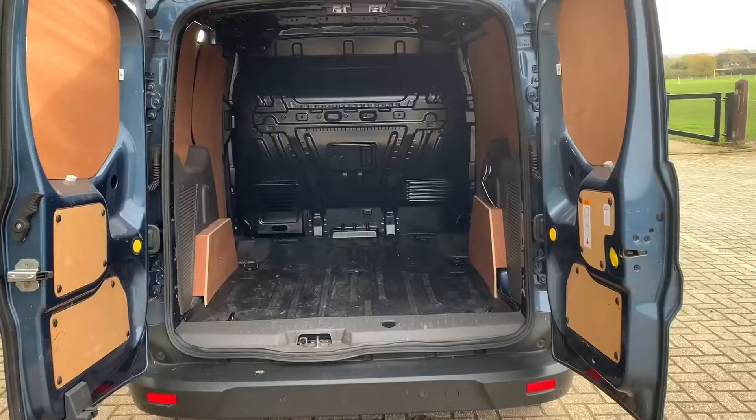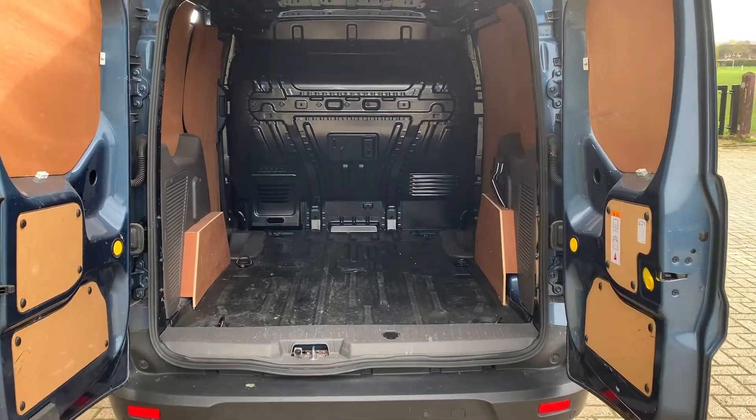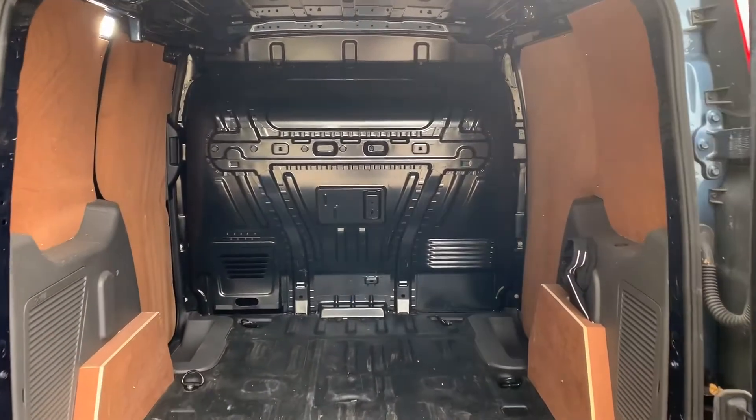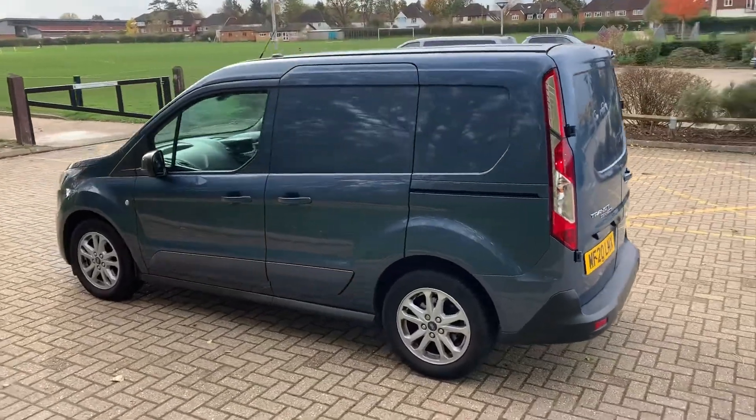As we approach the back of the van, we have reversing sensors. The vehicle has been ply lined and we've got that full metal bulkhead as well.